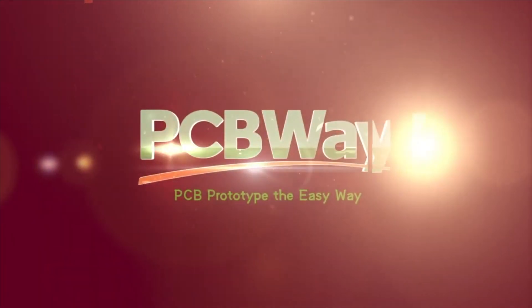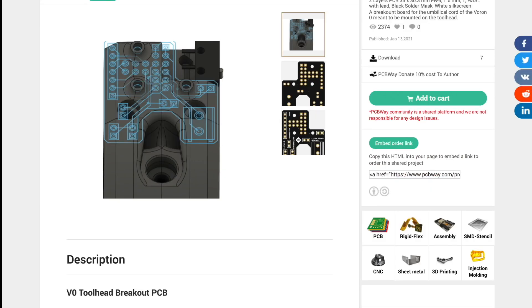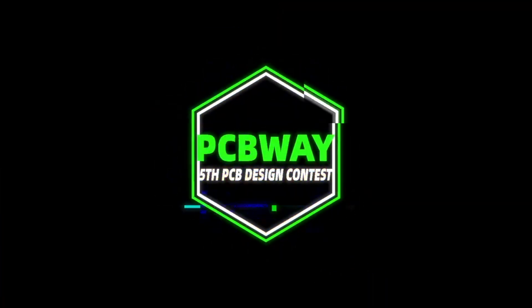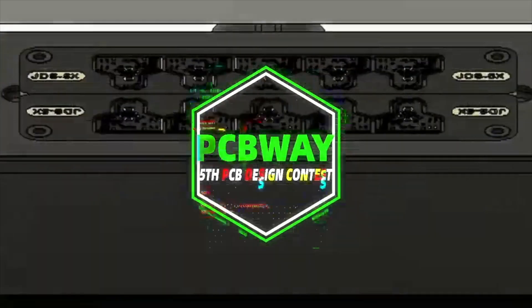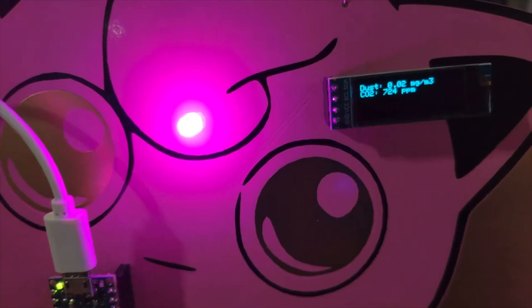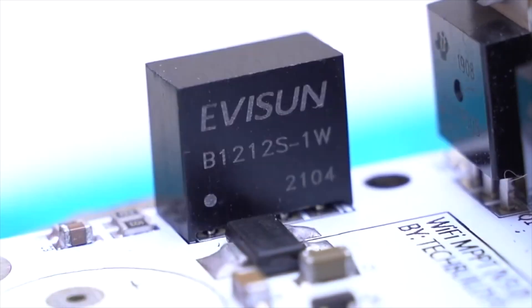If you are building open source projects, you need a good source for printed circuit boards. PCBWay is a partner that can help you bring your ideas to reality, especially in projects like building a board. PCBWay is right now hosting an innovation contest — go to their website, sign up, and enjoy this opportunity to create something cool and earn some prizes in the process.